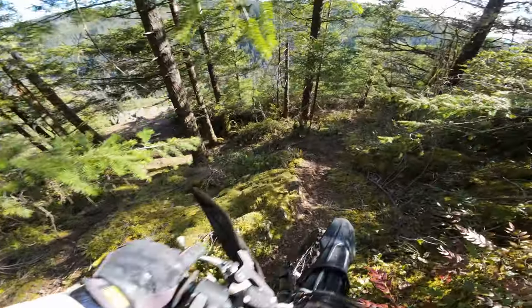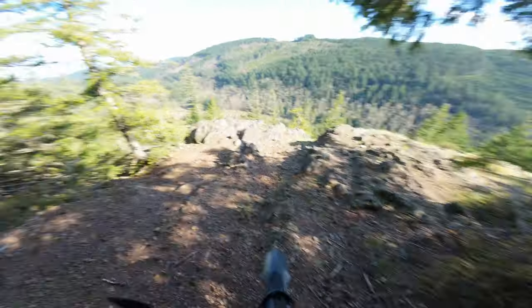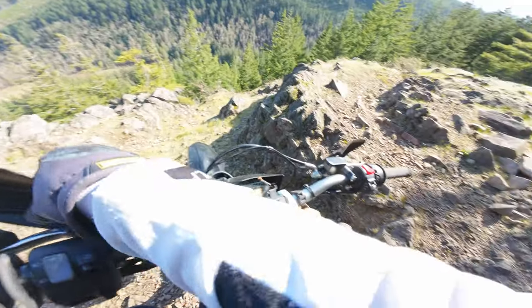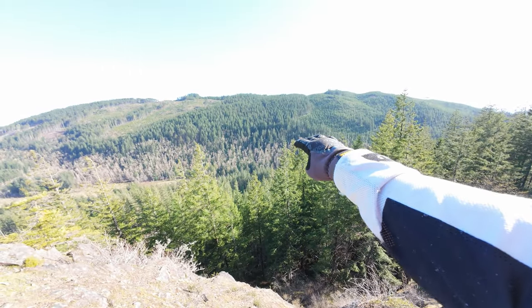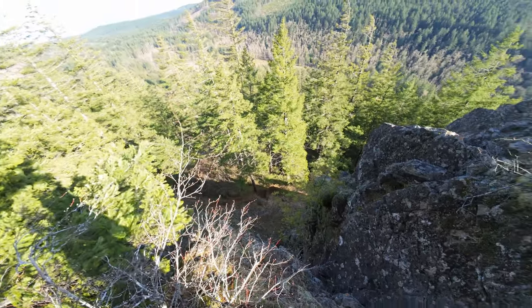Oh this is so sick — look at this. Oh my god. Literally I'm at the treetops. There is a trail down there.